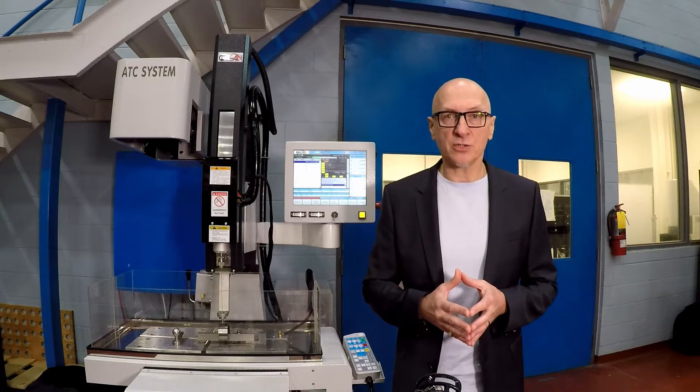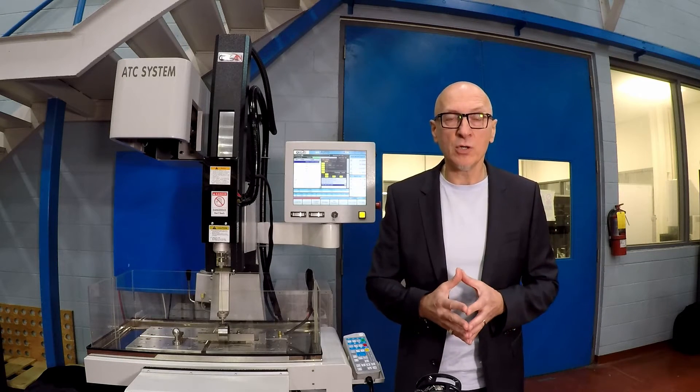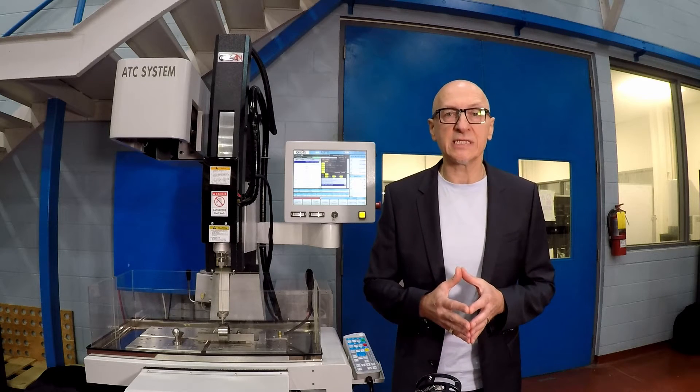If you would like to have more information on this machine, or would like to have a demo, please contact our Elliott Metzler-Canada's EDM team.